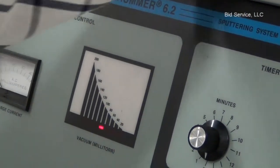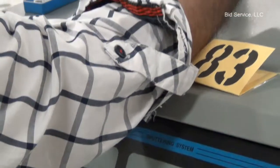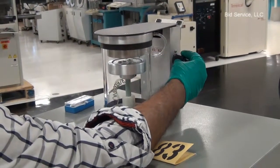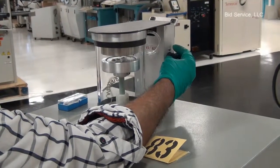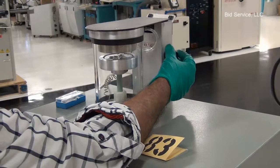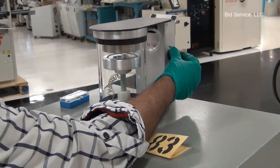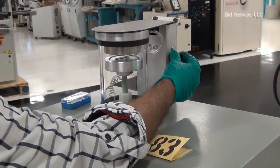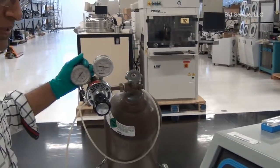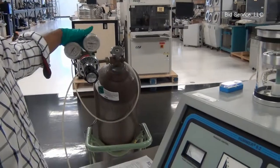Adjust the needle valve to the required pressure. The inlet gas valve is about 15 PSI. I am using argon gas.